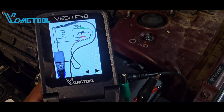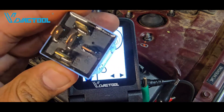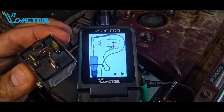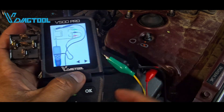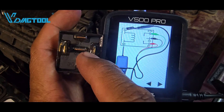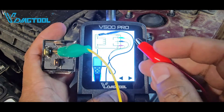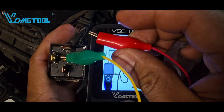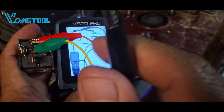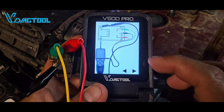If we're not sure how to plug it in, press OK for help — it shows the diagram with the terminal numbers: 87, 30, 86, 85, and 87a in the middle. According to this diagram, the green lead goes to terminal 87a in the middle, the red lead goes to terminal 87 on top, and the black lead goes to terminal 30 at the bottom.